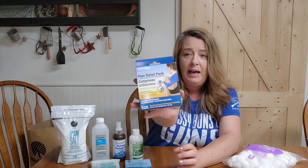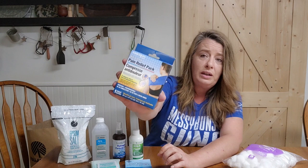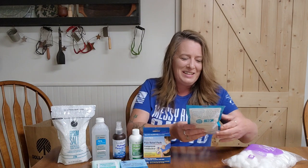I also found a pain relief pack — it's a hot or cold compress. You can throw this in the freezer so it's cold, or heat it up in the microwave in small intervals. These work wonderfully for sprains and muscle issues. The older we get, the more issues we have!